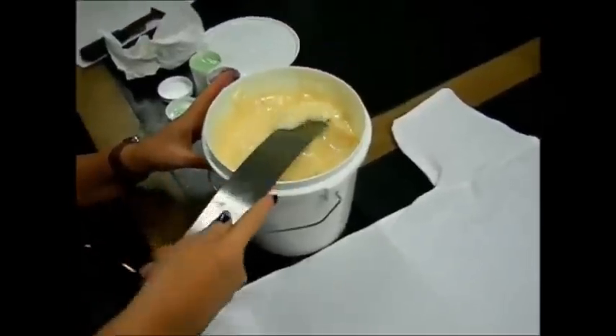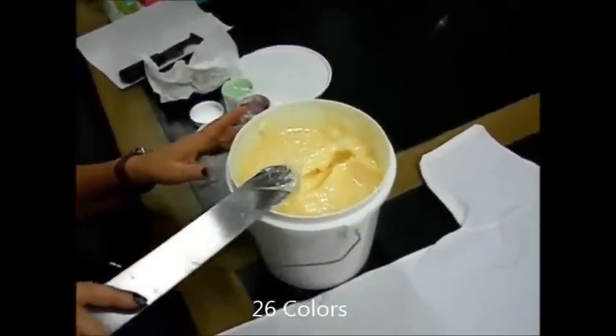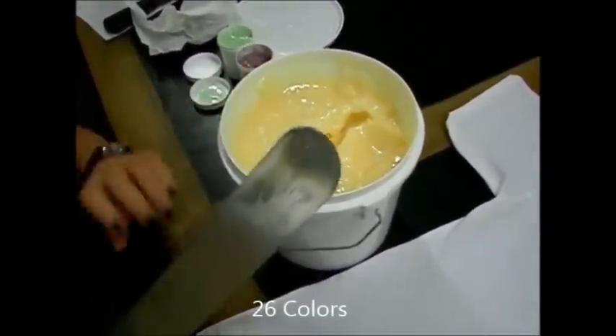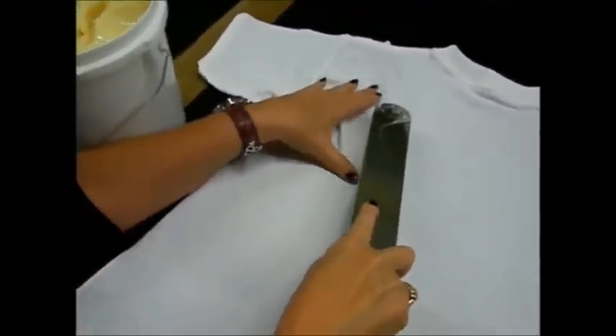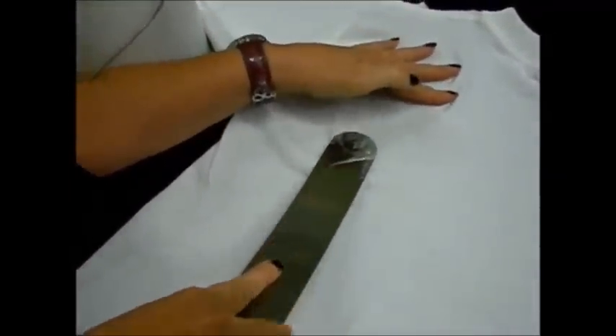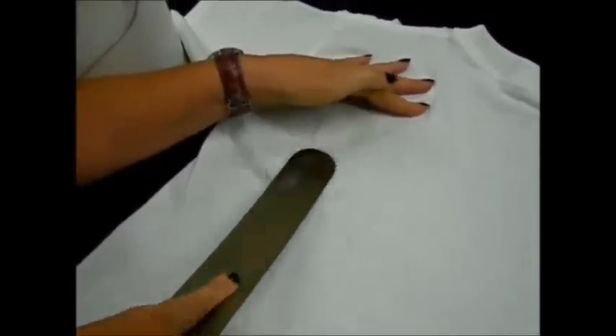Today we are going to show you how to use our screen printing ink — just the viscosity of it and how the residual shows. We are just going to do a very simple demonstration with a spatula. That ink we just dipped our spatula into is yellow, and as you can see when you put the yellow directly onto the t-shirt, there is really no color.